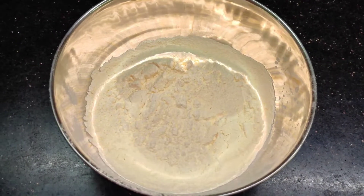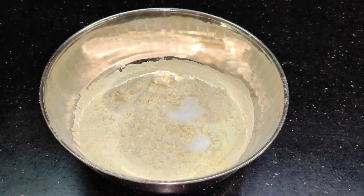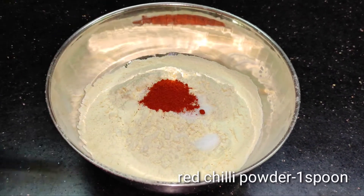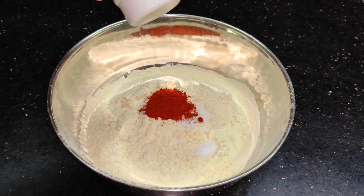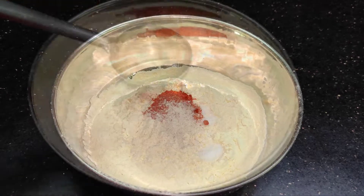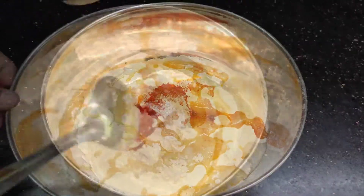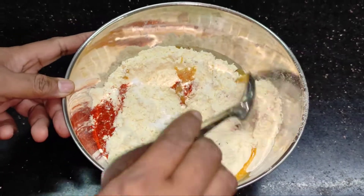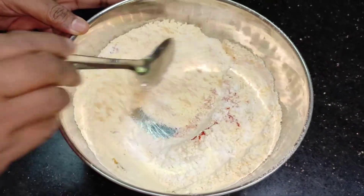Add 1 spoon of white pepper and a pinch of salt, then add a small pepper. Don't add too much color. Clean it with a simple mix and make sure to brush it well.